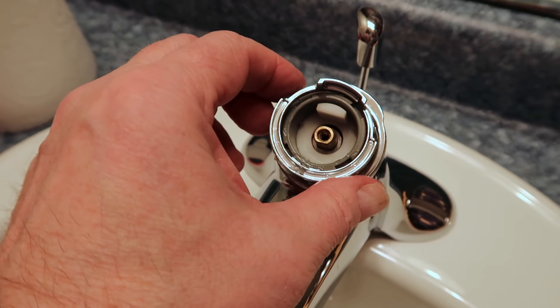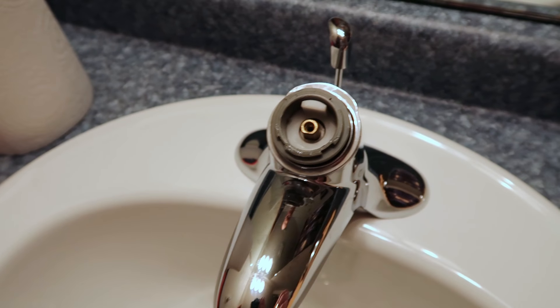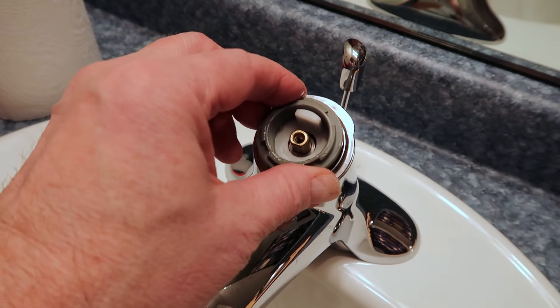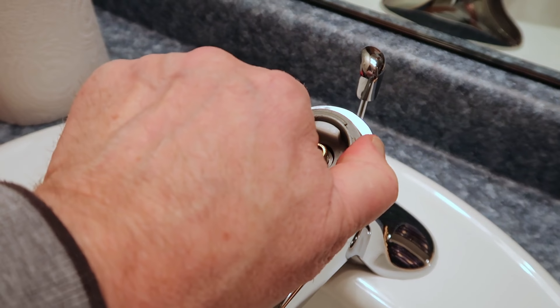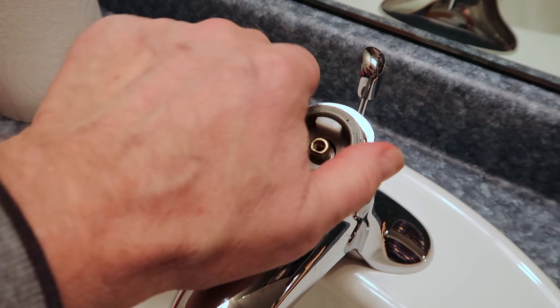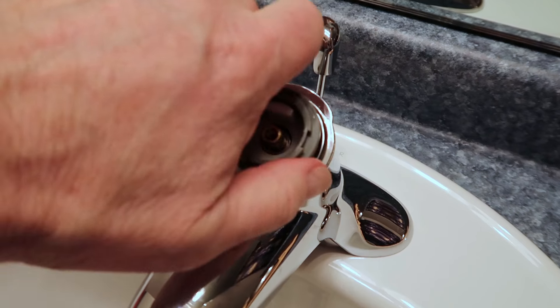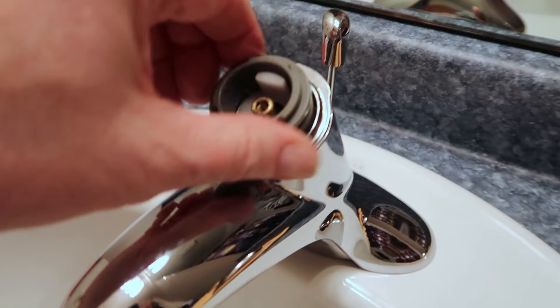The next thing you'll see is this decorative ring, so we'll take that off. Remember to keep everything in order. Now the next thing you'll see is this piece and that will unscrew. It's a little slippery because it's kind of greasy in here, so I'm going to get something to give me a better grip — a piece of rubber or something to help me unscrew that. I just started it with a paper towel and that helped.